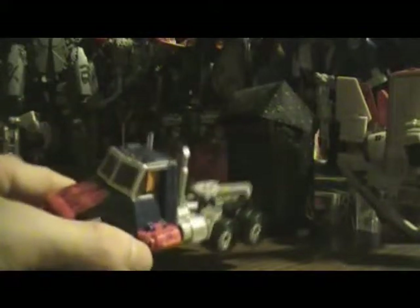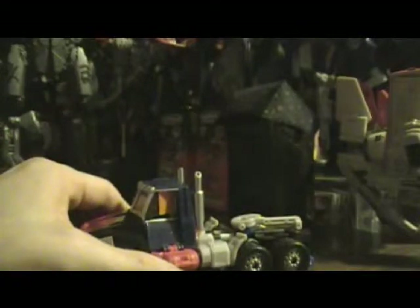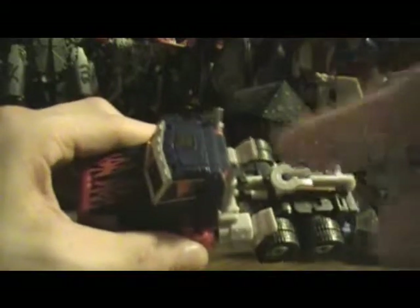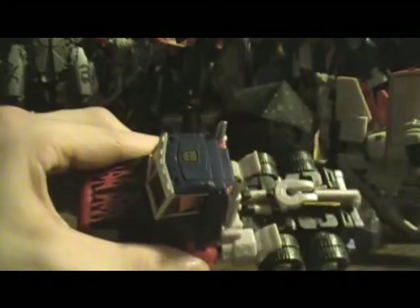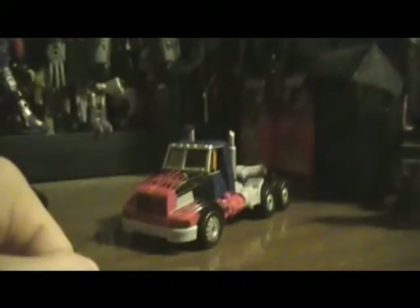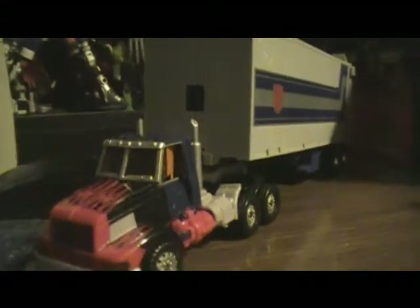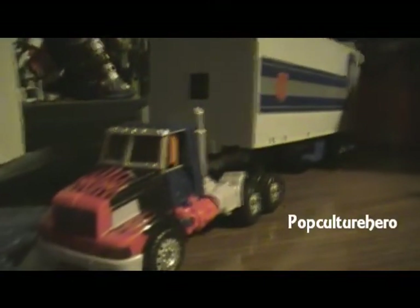So you get a homage, you get something that appeals to the kids. Gorgeous! That's something you don't get in the United release — it's the classic rub symbol. Yeah! He's an Autobot, folks. Optimus Prime is an Autobot. Autobots, transform and roll out!